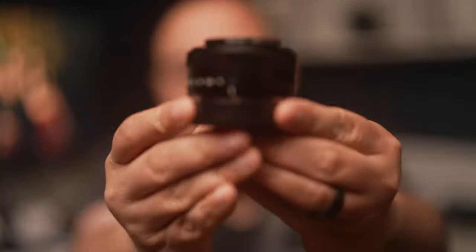What's up, this is Nick back with another video. Today we're going to be talking about a lens from TT Artisan — the 27mm f/2.8 for the Fuji X mount, this guy right here.